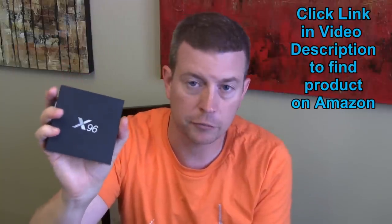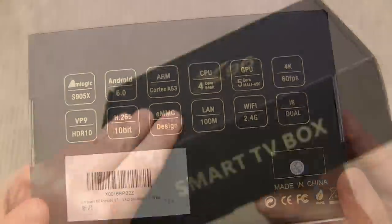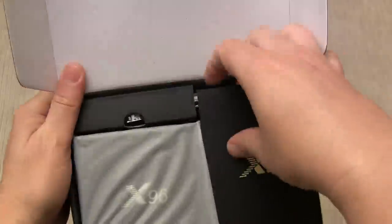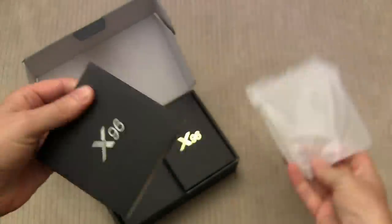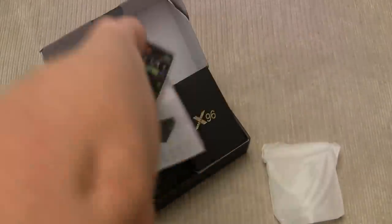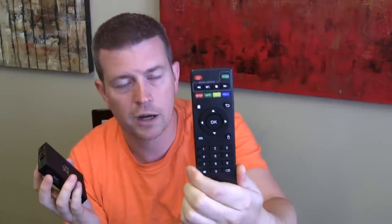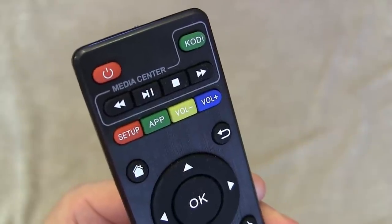Let's talk about how it comes packaged. Great packaging — very high-end looking with a nice matte finish black box with gold lettering. You open it up and inside you have everything you need to get started. You have the box and a remote control that lets you control all the basic features, including a dedicated Kodi button to jump straight into Kodi.